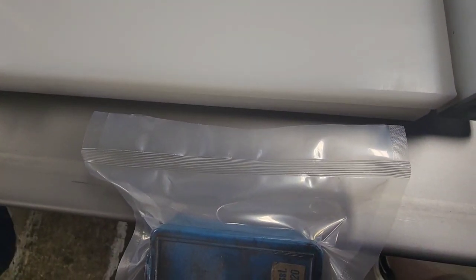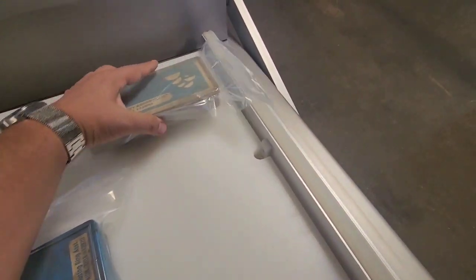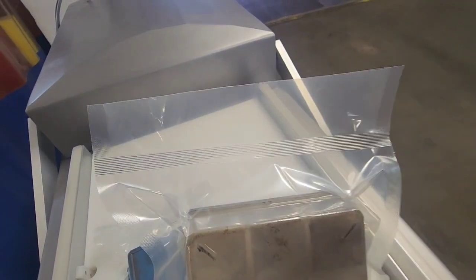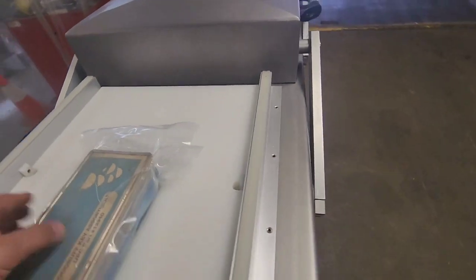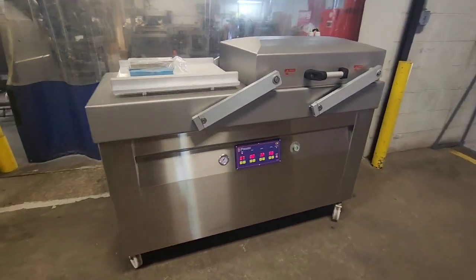We'll see a very nice solid seal here, and it's a little bit easier to see. Nice tight vacuum on these packages. This machine runs at 220 volt, three phase.